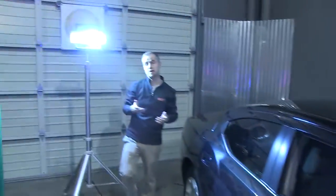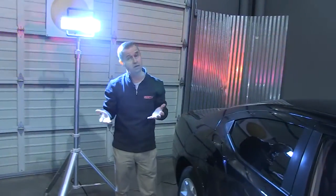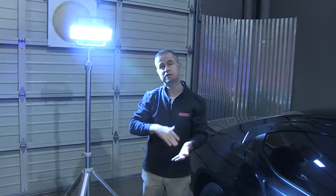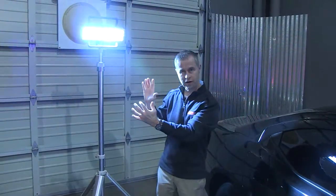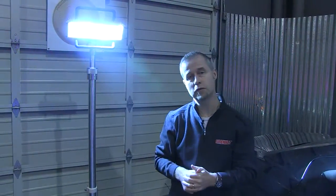It comes, of course, with a full factory warranty of five years. All the tech specs are available on the website as always, but just some general information. Each of these heads in the one head are pushing out 7,000 lumens — so there's 7,000 lumens on the spot side and 7,000 lumens on the flood side as well. Amp draw, you're looking at 12 amps. It is a 12-volt system.